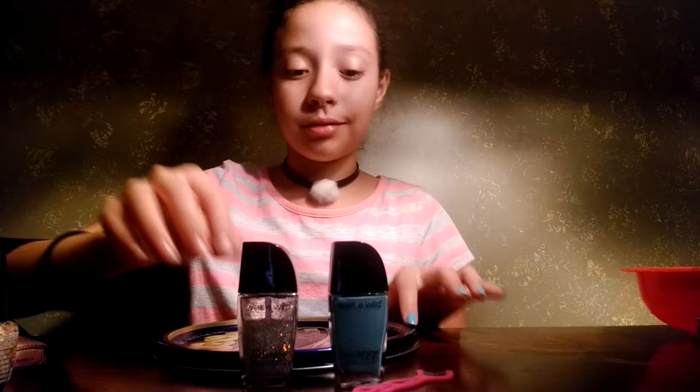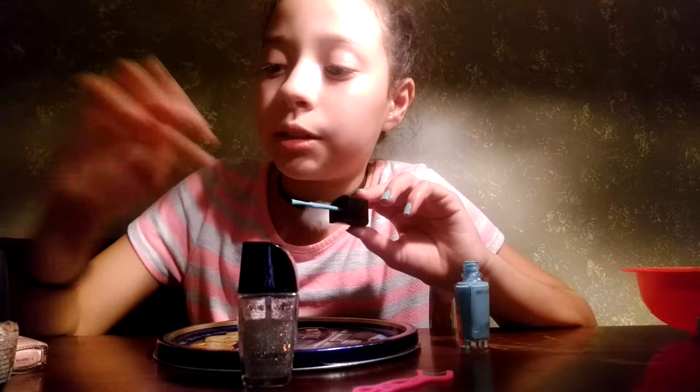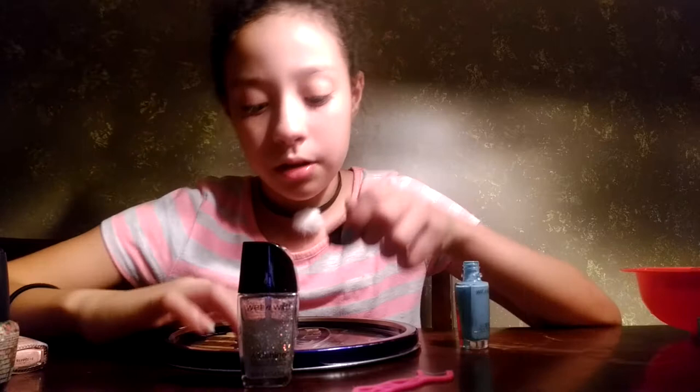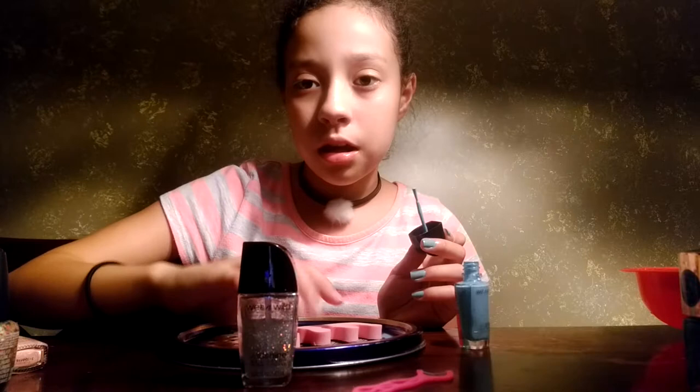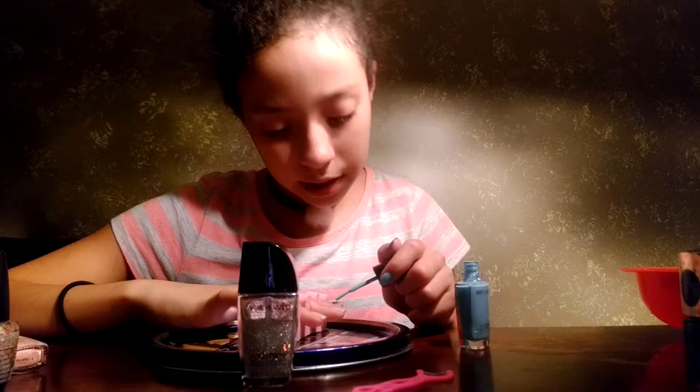I have this other finger and they're not painted yet, so I'm going to paint this one. I took off my other color. Next time I'm going to paint my nails this color, but it's going to be next time. I'm not very good. I don't know how to paint it on my left hand.